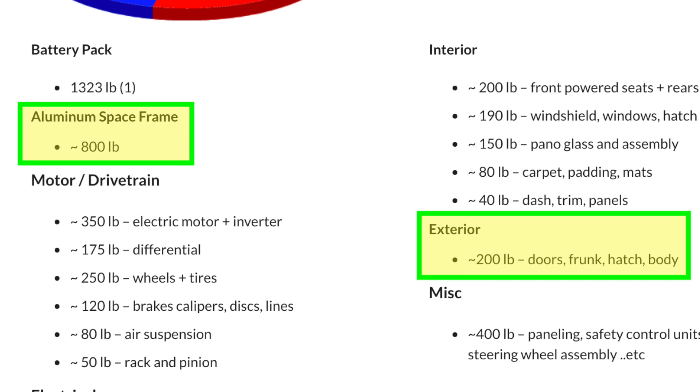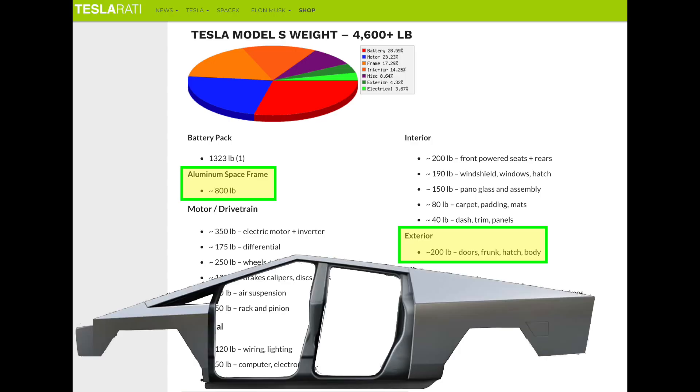When you add the doors, the Tesla Model S adds 200 pounds. Cybertruck's exoskeleton is coming in significantly less than the Model S frame — 750 pounds for the exoskeleton versus 800 pounds for the Model S frame — and actually less still when you take out maybe another 50 to 100 pounds for the frunk and hatch on the Model S.